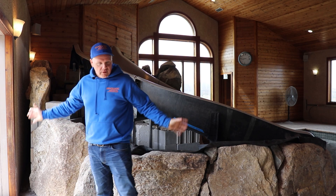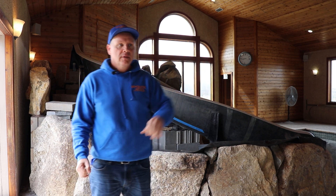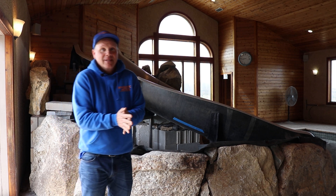We got all our mats and everything down, they'll clean everything up, and then what'll happen next is the pool will get plastered, the landscapers will come in and put some plants in, and then they'll turn it on and enjoy it. It's pretty exciting — can't wait to see it running.